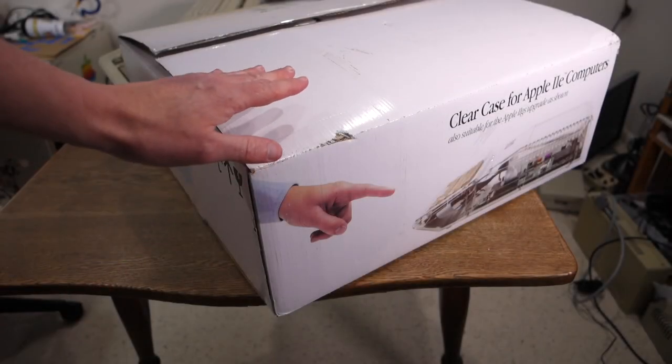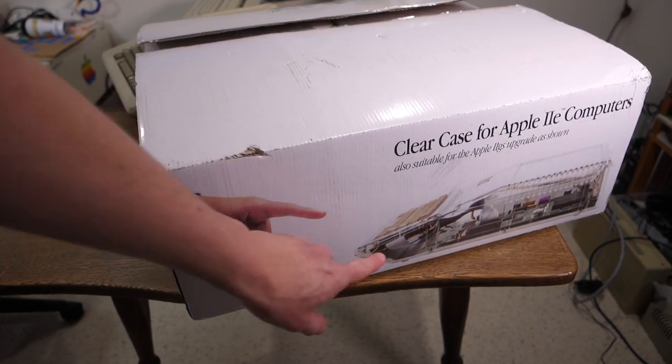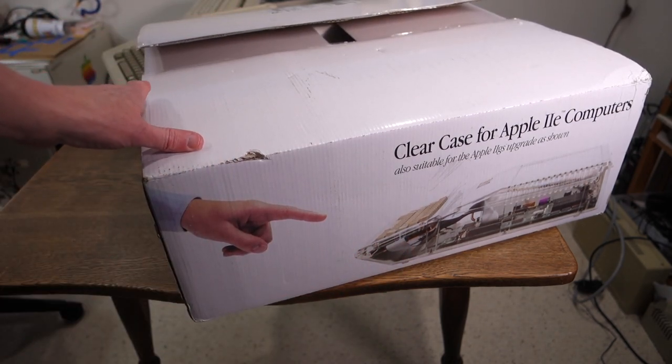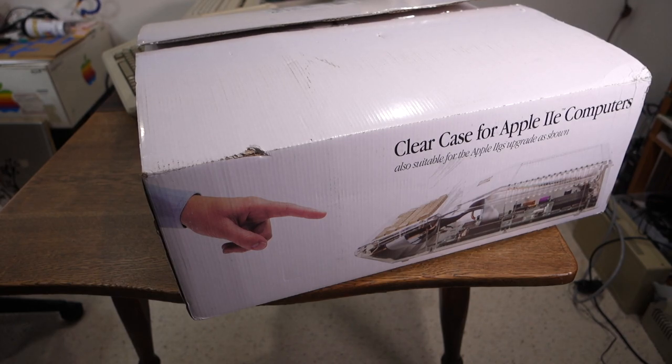The first thing I noticed was how professional looking the package was. It came in a branded box with a picture of the actual clear case inside, and then inside the box were some styrofoam inserts that perfectly fit the sides of the case itself. So everything arrived completely undamaged and in perfect shape.